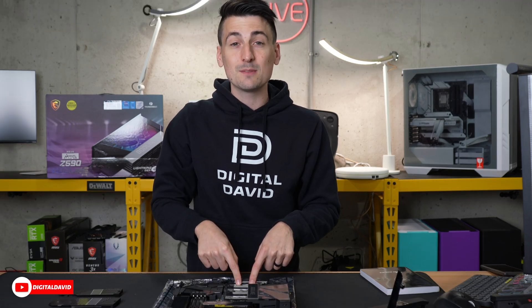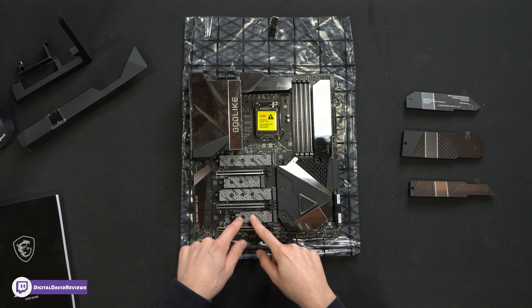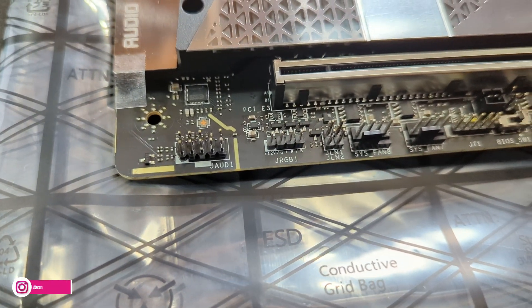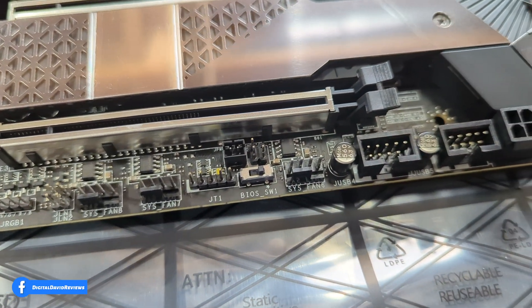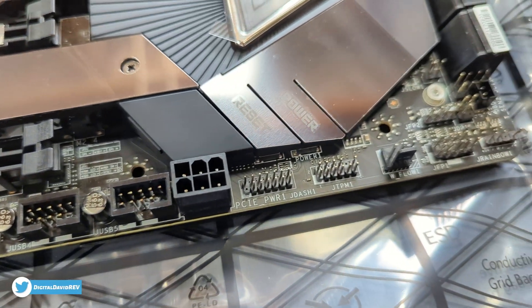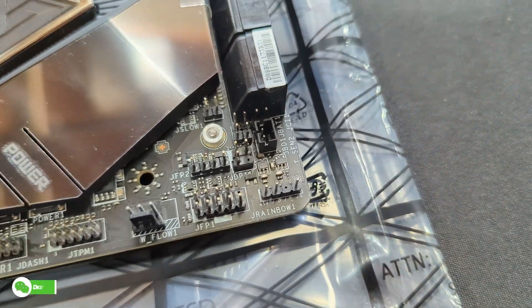Don't forget we can add that expander card to add two more M.2 drives at Gen 4 speeds. Now let's look up close at the board and all of our headers and connectors — we have some RGB, fan connectors, lots of fan connectors, and USB.